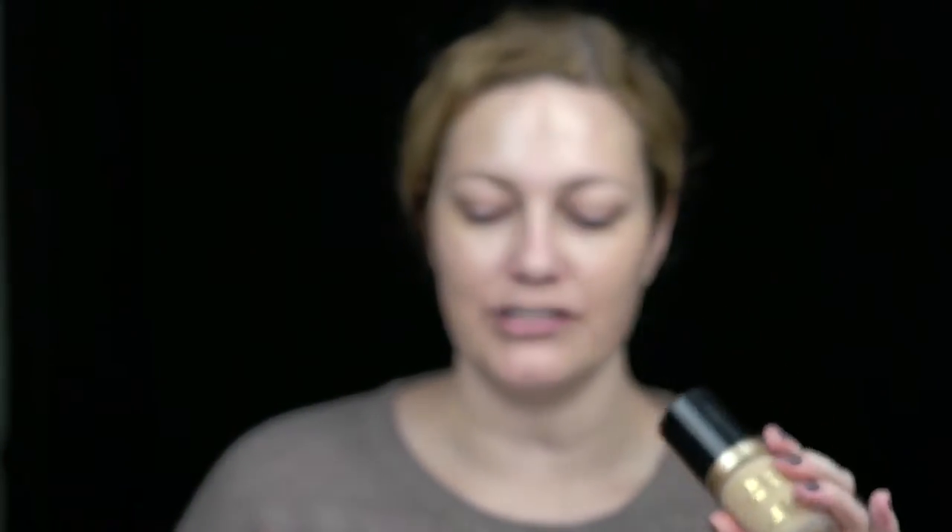For the foundation today I'm going to use my Too Faced Born This Way foundation. I'm finished applying foundation and I'm going to step away from the camera to apply the rest of my makeup. I'll be back once everything is on my face and then we can talk about it. Again, this is the J1 side and this is the Guerlain side.